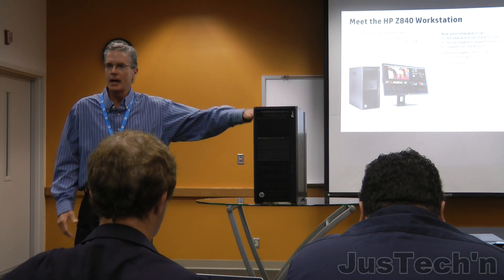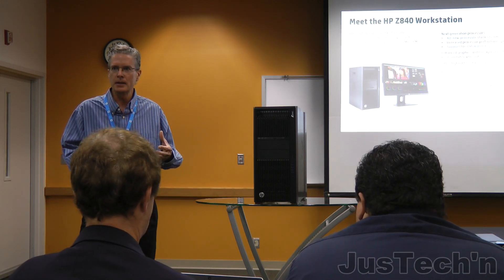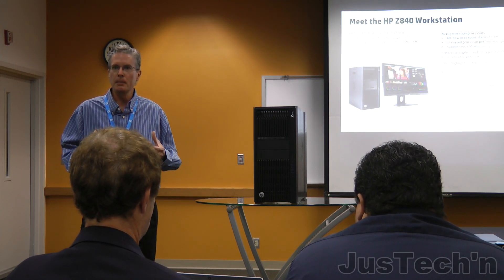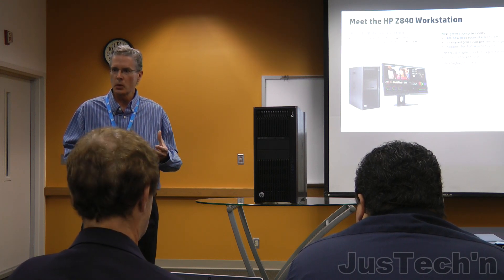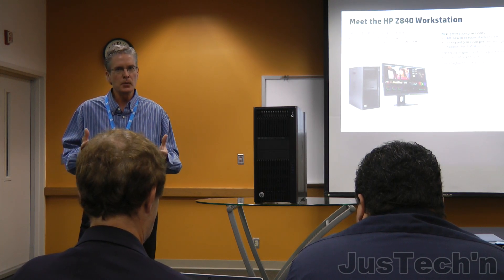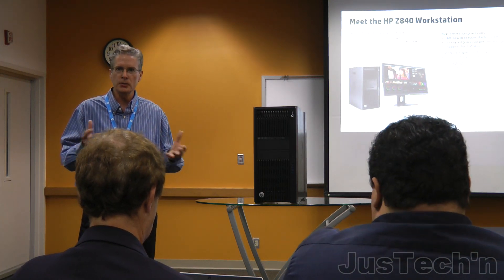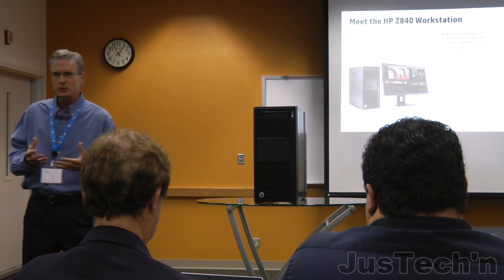This is our flagship workstation. It's really intended for those users that are really the power of the power users — those doing the ultimate workload, very heavy workload, very computationally intensive. It's also good for those of you who want your friends to think you're a power user. We love you just as much as well.